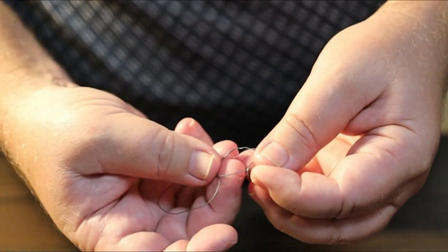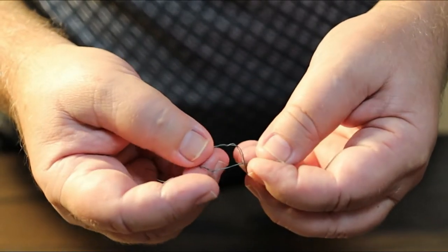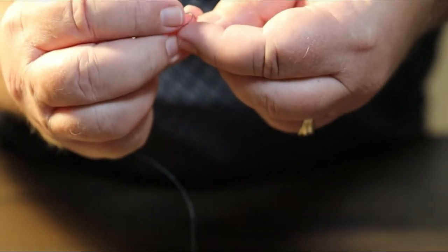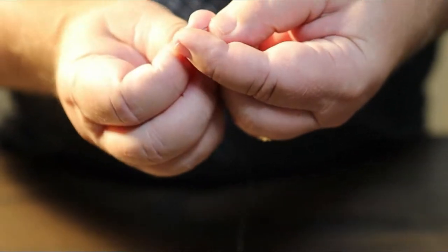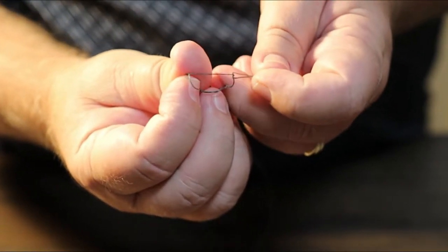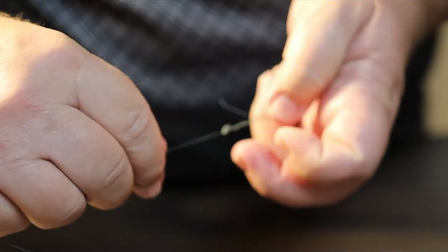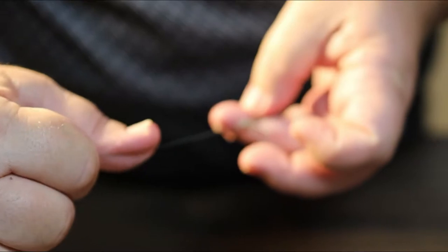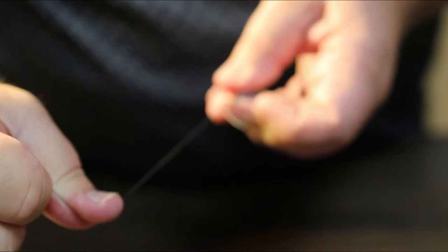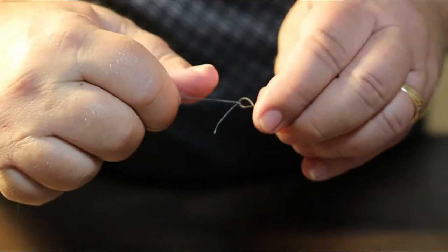That creates another loop right here where this finger is — see, right there. Now run that back in through there, just like that. Grab that piece right there with your fingers and hold it. Now take your main line and cinch it down — just pull it. Once you get it started you can let go of that, and there you go.